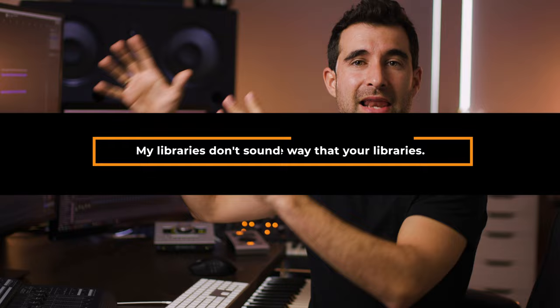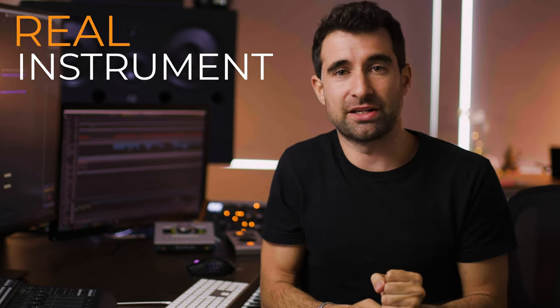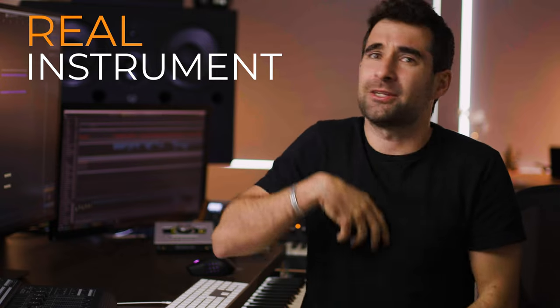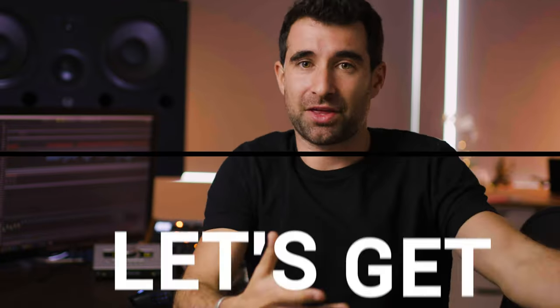The question I get most often is: I have the same libraries that you have, but they don't sound the same to me. The reason why it doesn't sound the same is because you have to treat them as a real instrument. You have to add personality to the melody that you are recording. We are not just talking about key switches and layering a few samples — that's important and a great starting point, but it's just going to get us so far.